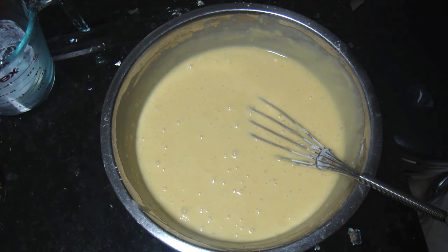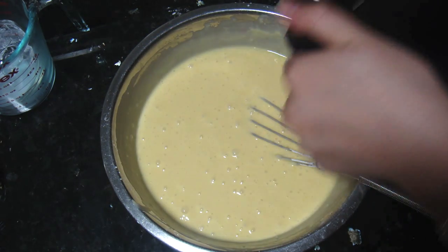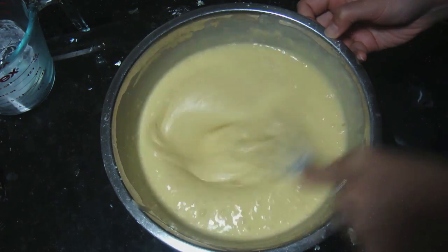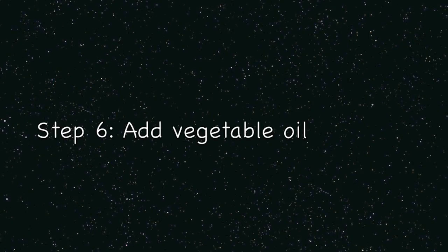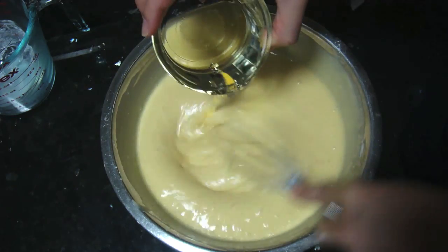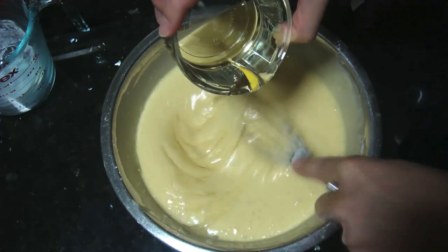After all the dry ingredients have been incorporated into our milk and egg mixture, add in the vanilla extract and mix. Step six is to add in the vegetable oil and mix until it combines with our batter.